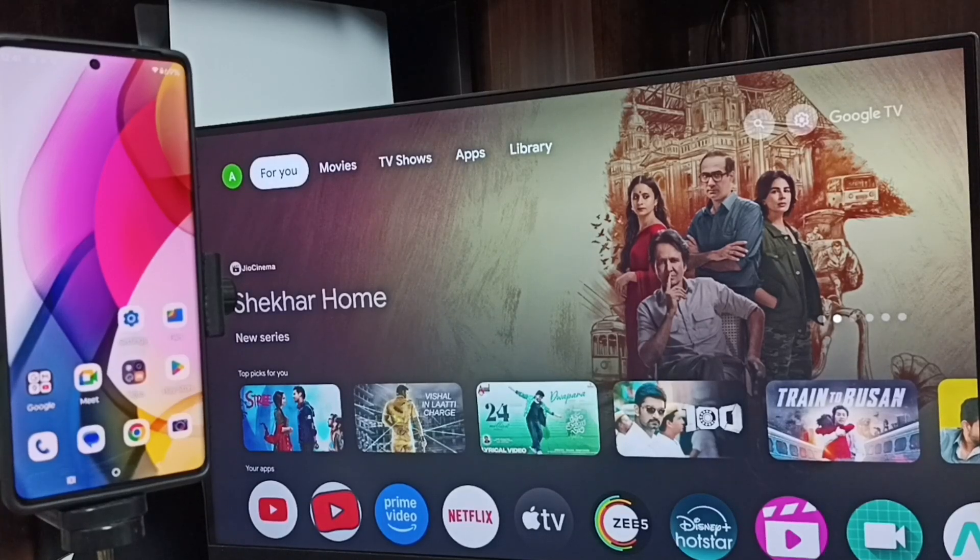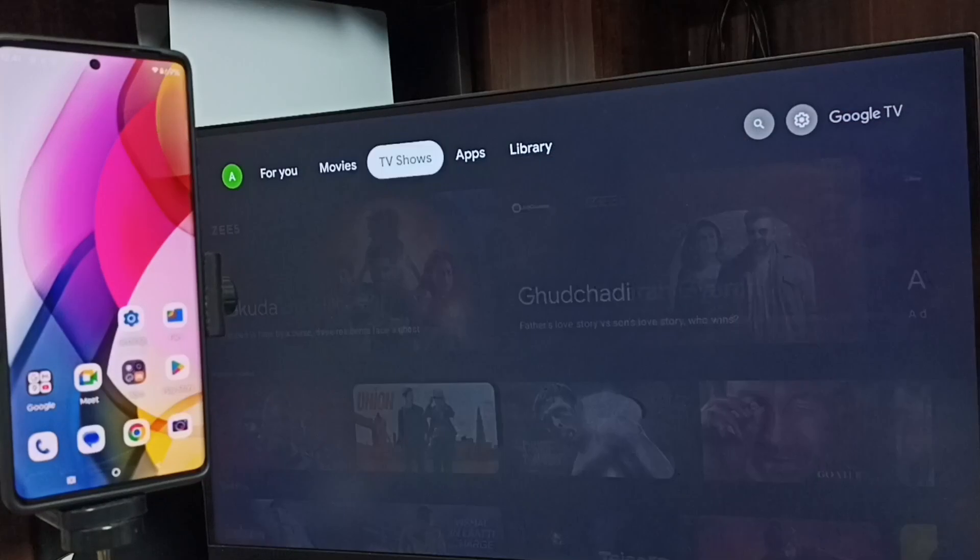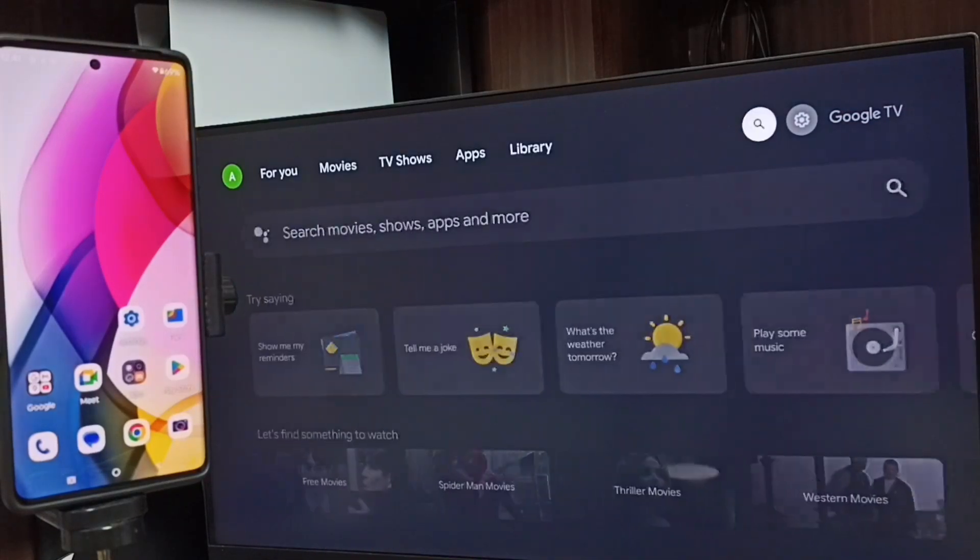This video shows how to do screen mirroring. First, let me go to the TV. In the TV, go to Settings.